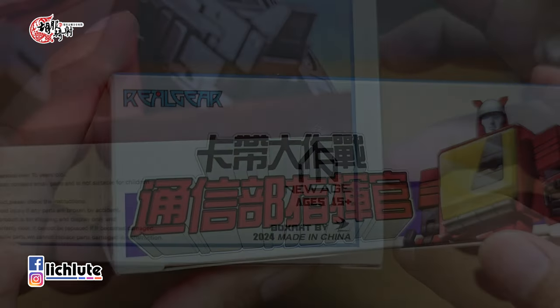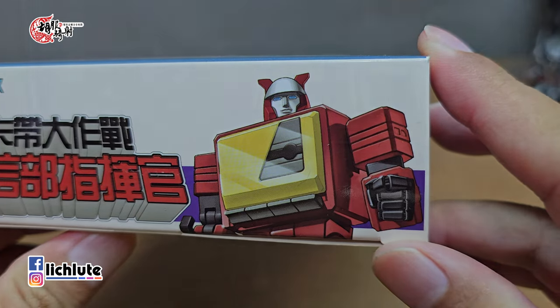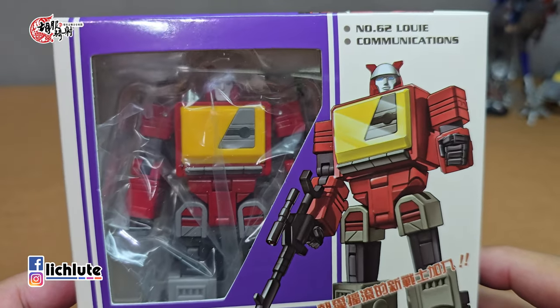欢迎各位再次收看虎夫汽车的变形金刚分享时间，这是我们第190+集，今天给大家分享New Edge所推出的卡带大作战通信部指挥官，也就是变形金刚G1世界里头的红色录音机。